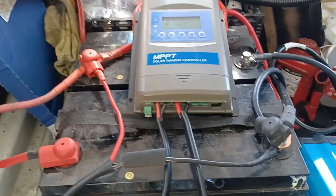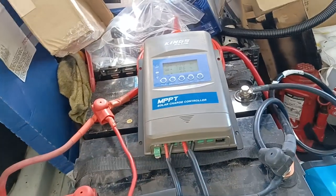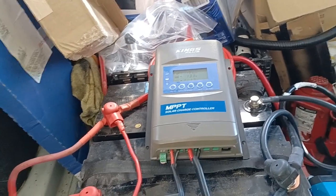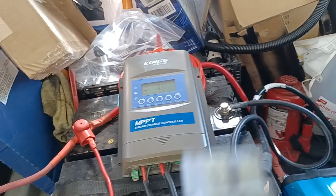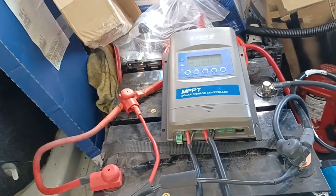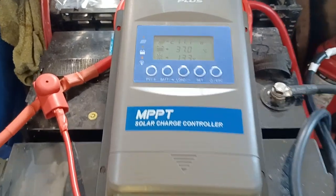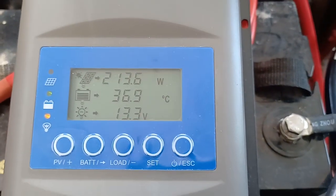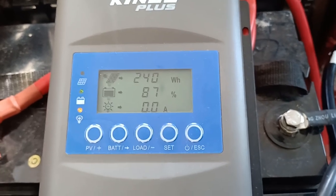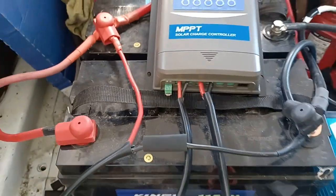I've wired up the batteries in parallel, so basically the solar panels are in parallel too — they wire straight into one of these. Both panels wire into one, then that comes through into the solar charge controller, and then we get power from there into there, charges the batteries, and then the batteries pump out to the inverter.